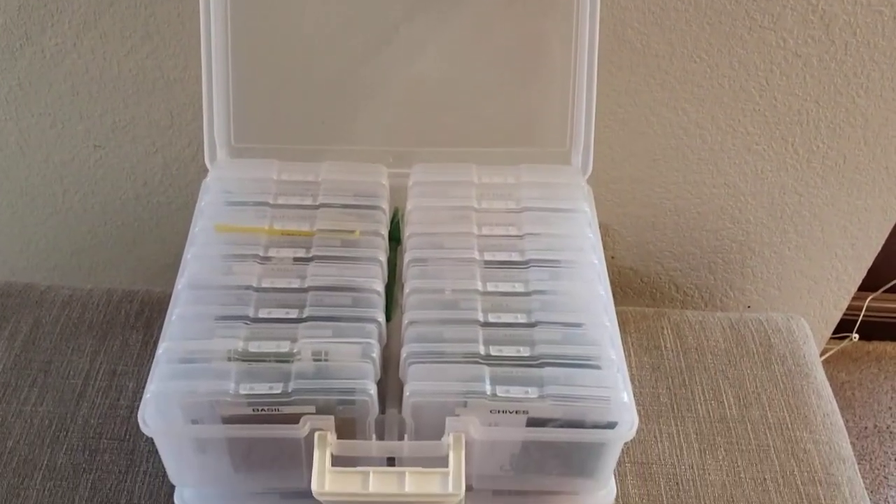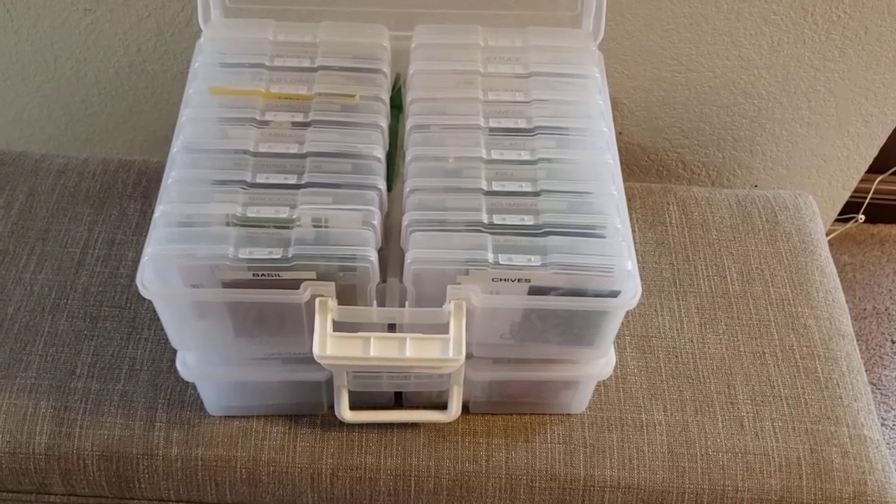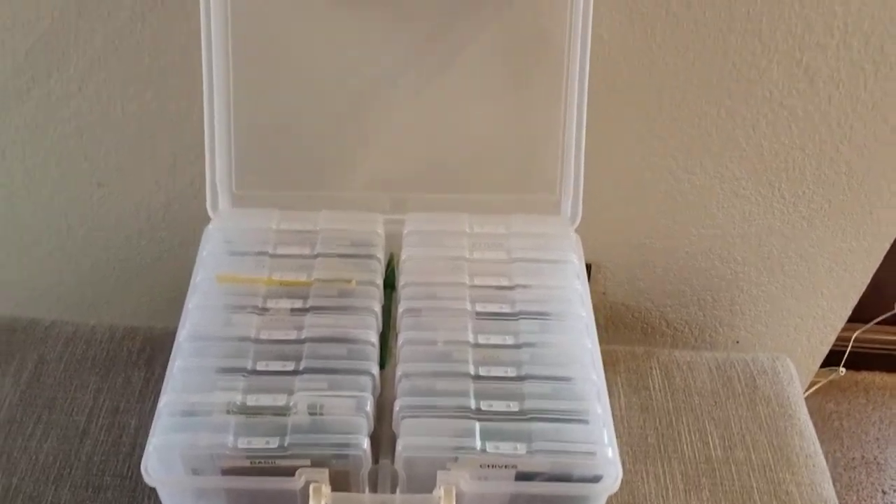I'll put a link down below of where I get it. I do get it off of Amazon because we don't have any stores that are really close to us, so I use Amazon a lot because it can get shipped to my house.